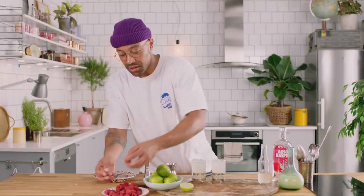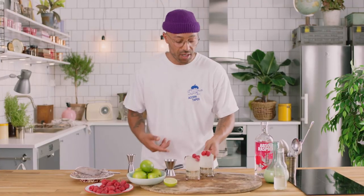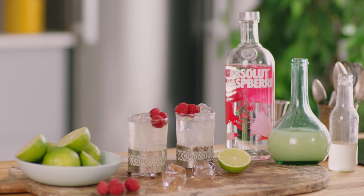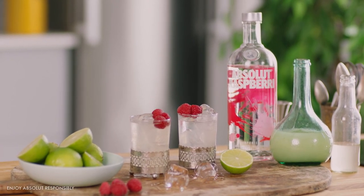Then we want to give it a little bit of a garnish — let's stick three little raspberries in there. And there you have it. Raspberry Mule. Let's give it a taste. You ain't going to get much better than this simple serve. Perfect summer drink and one of my favorite twists on the classic Mule.